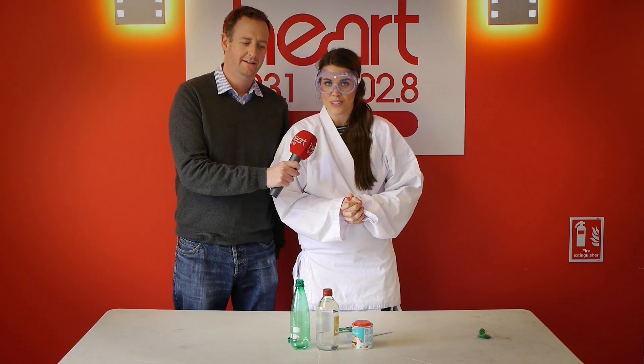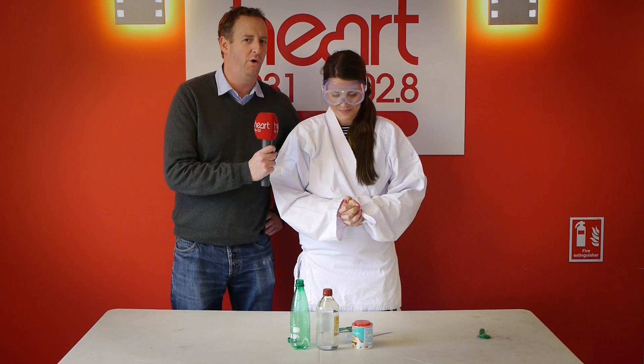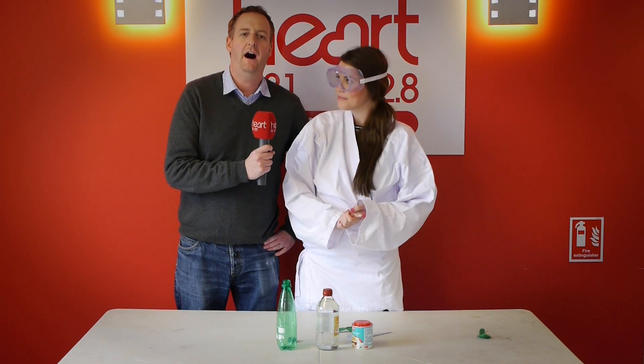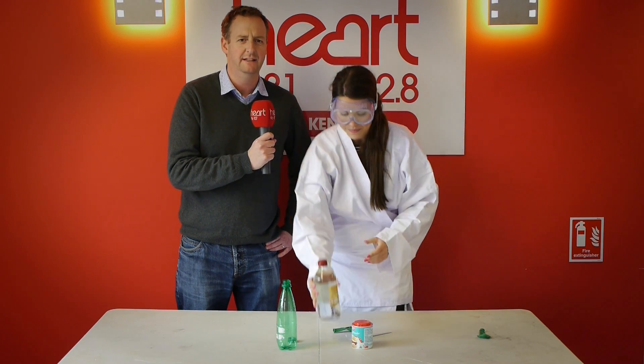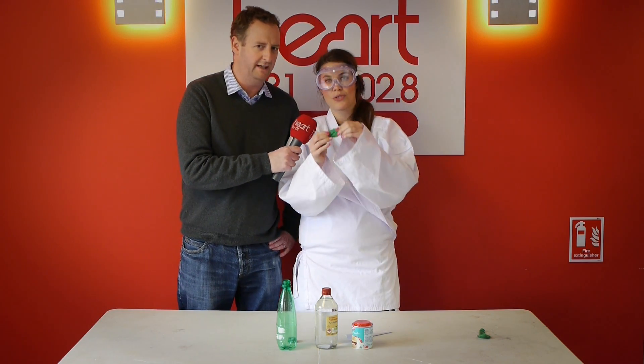Now this is the baking soda balloon. What you need is one small empty water bottle, half a cup of vinegar — well, we've got a bit more than half a cup. And a small balloon — we've got a nice green one for today.